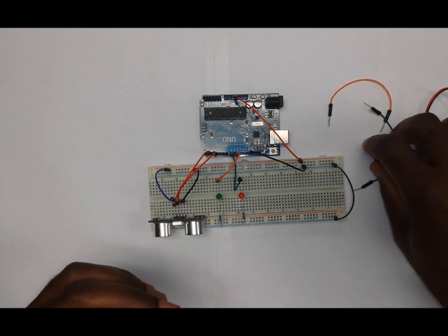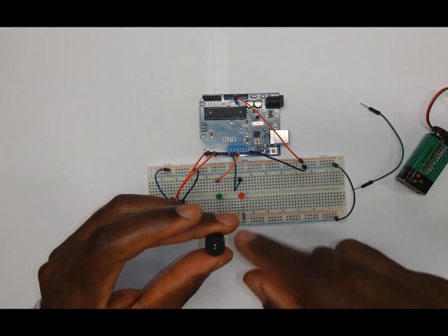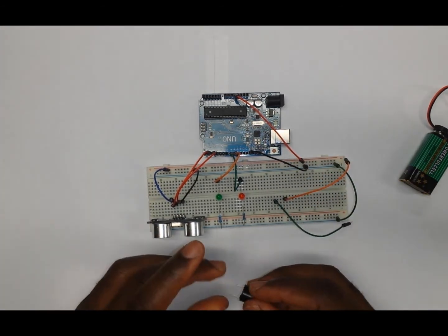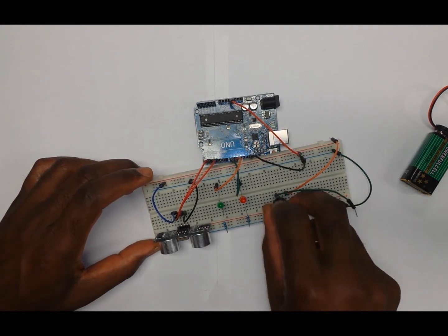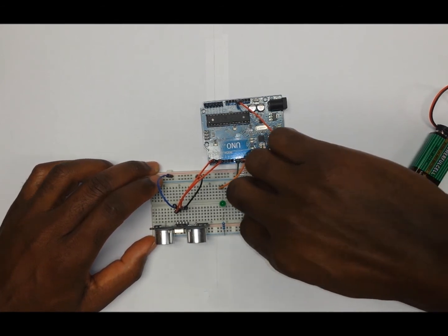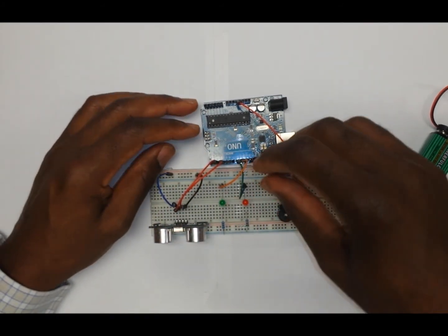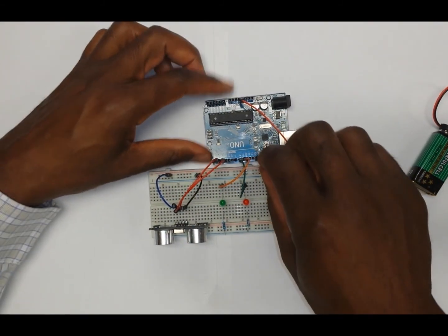The last thing to put on the board will be the buzzer. The buzzer will need two wires: one is the ground, and the positive wire will go to the Arduino for control. Place the buzzer on the breadboard, then connect the positive part of the buzzer to pin number 11 on the Arduino.